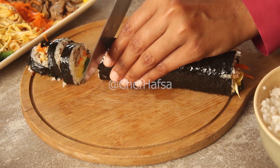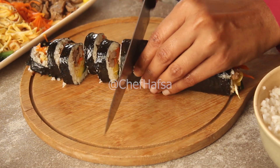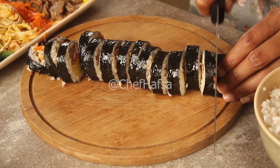Then we will cut it like this — carefully with a sharp knife. You can see the whole kimbap is ready and it looks very good.